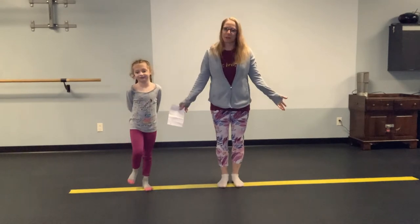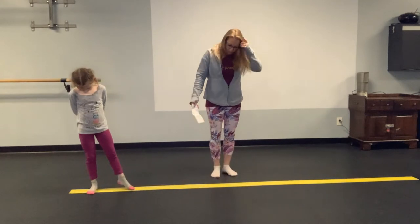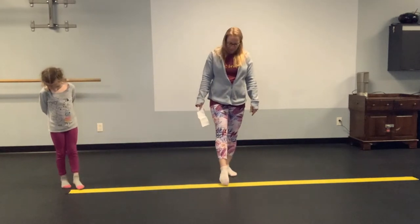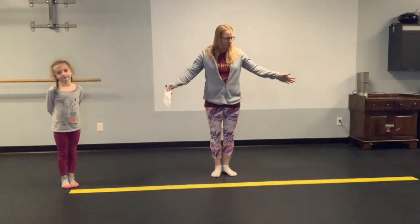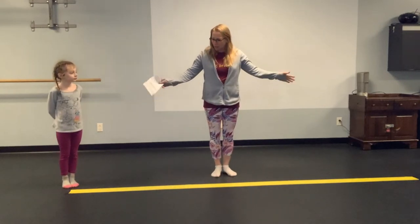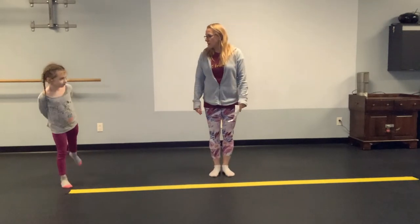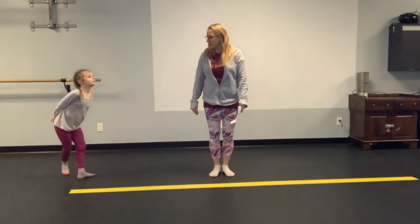Today we're here to show you how to do an at-home balance beam. So what I did was take some duct tape, four inches wide — that's how wide a balance beam is — and we just put it right on our floor. We're going to give you some ideas of things you can do while you're at home stuck inside.